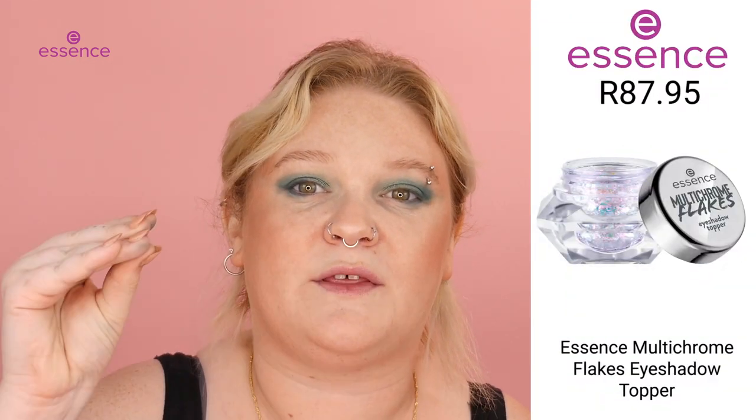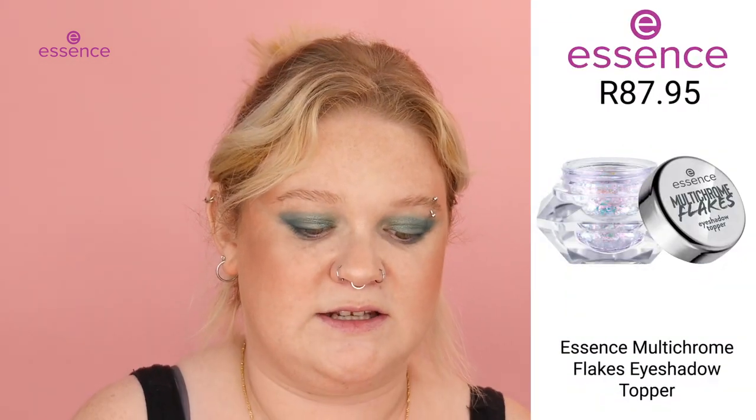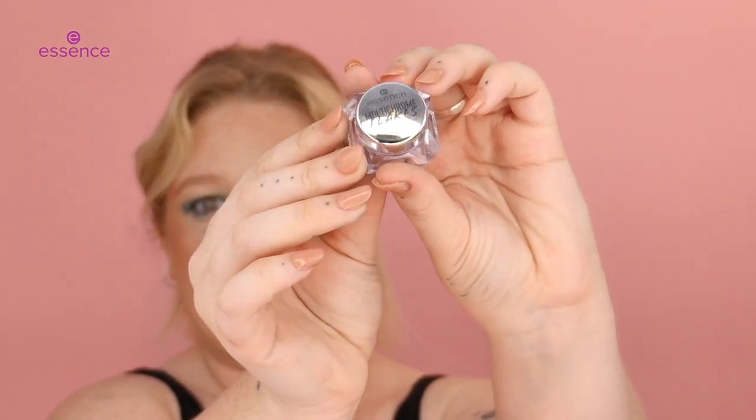So this is an eyeshadow topper — it's basically just a clear gel with some flakes in it. It says no fallout and it is self-setting, so once it's on it'll dry down and just stay there. We're just going to take it out of the little box — it's such an interesting shape, the packaging.